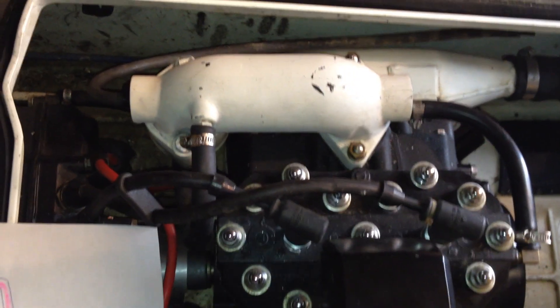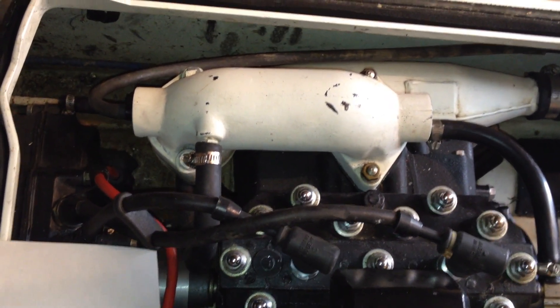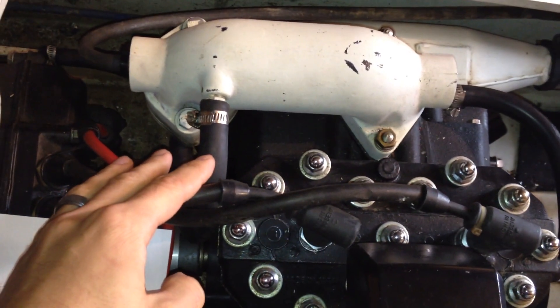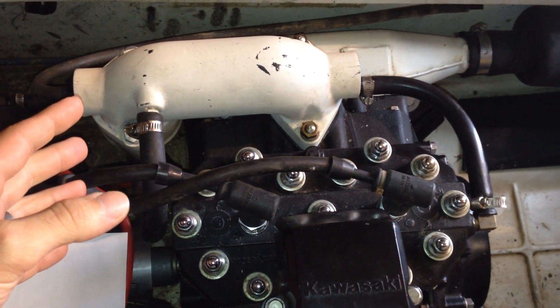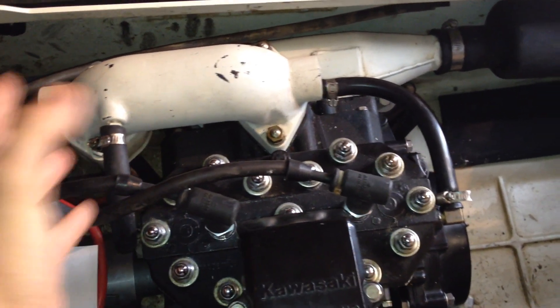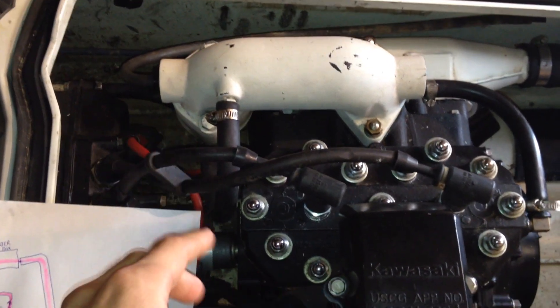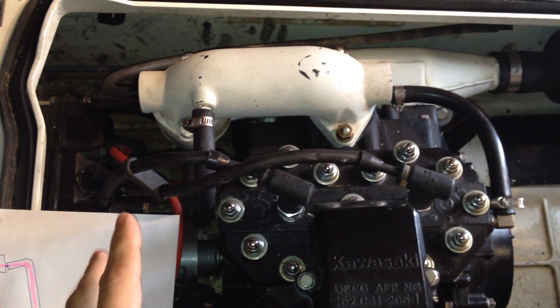One more common setup is to have a cooling line installed so you can test your ski out of water. What it does is allow you to run a small amount of water through your engine without having to be in the water — it just lets it trickle through and keep everything cool. I don't have that installed yet, but I plan on making a completely separate video for it so you can see how it works.